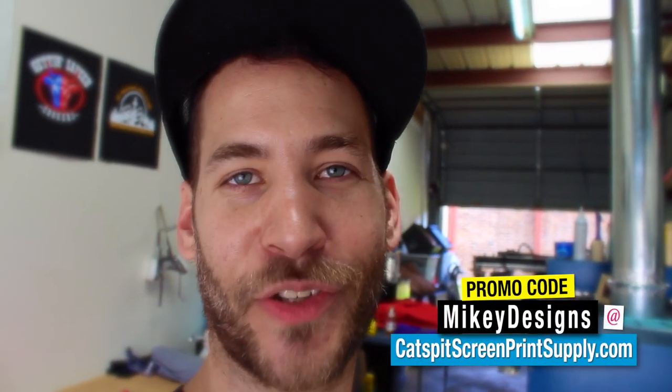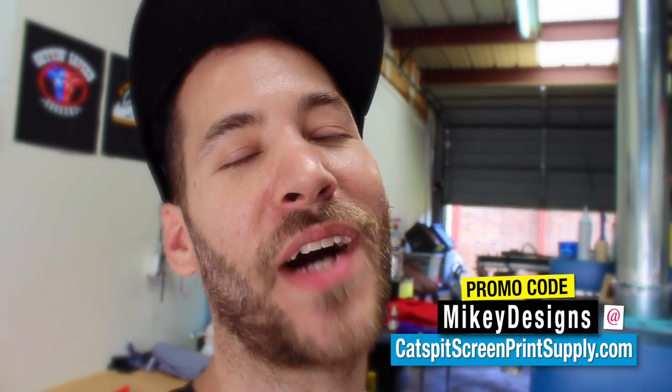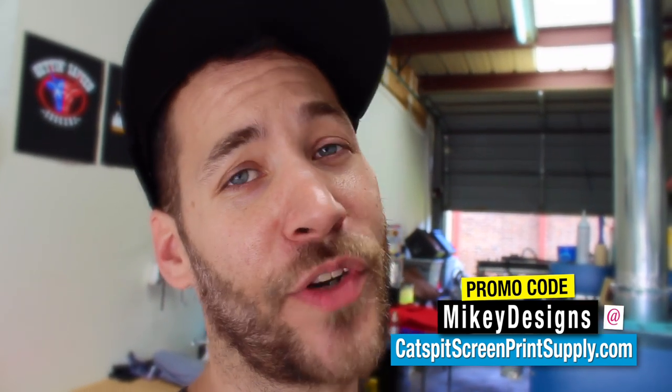Thanks for tuning in, guys — I really appreciate it. If you're new to the channel, be sure to subscribe. If you're in the market for screen printing supplies or equipment, use our promo code MikeyDesigns at catspitscreenprintsupply.com and you'll get five dollars off your purchase. It will also help support our channel. Until next time, we'll see you guys later.